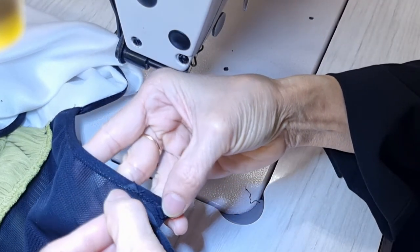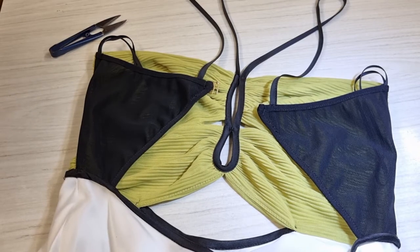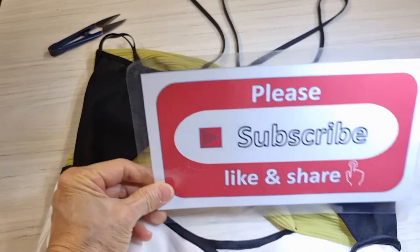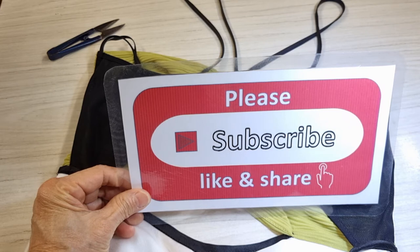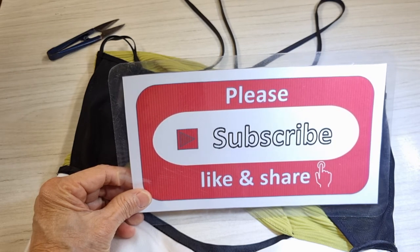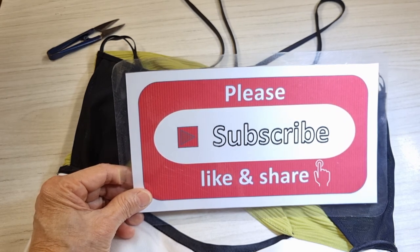I draw the same line of the stitching. Okay, I'll finish now. Thank you very much for watching. Please support me by subscribing, liking, and sharing my channel. And please don't forget to press the bell icon to get my new videos every day. Bye bye, see you later.